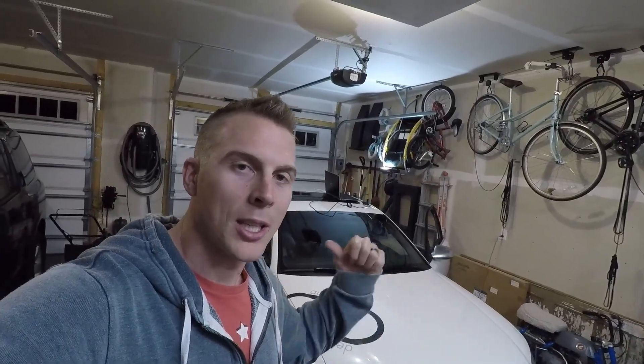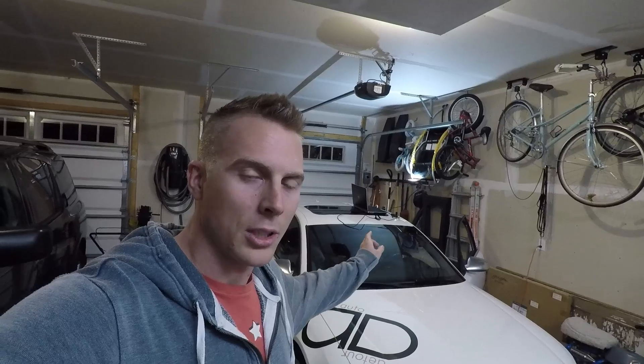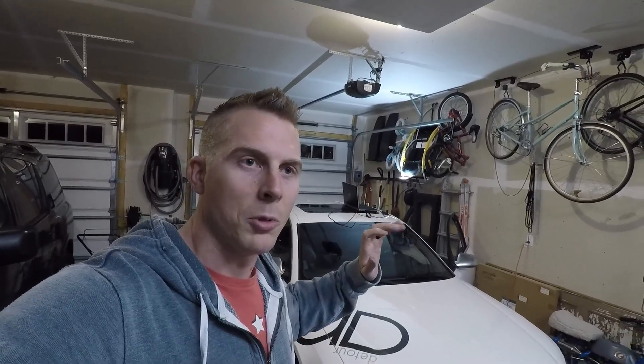Hey guys, welcome back. I have already made the next modification to the S8. If you didn't catch the one I just made in the last video — which was wheel spacers — go back and check that out. I'll put a link to that video in the description below. But for this modification tonight, I went ahead and lowered the car using VCDS, so I want to show you what it looks like and then walk you through the process.